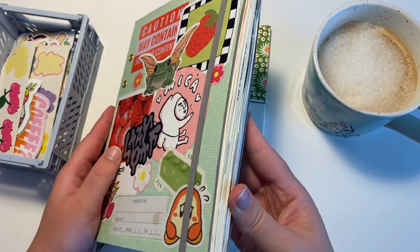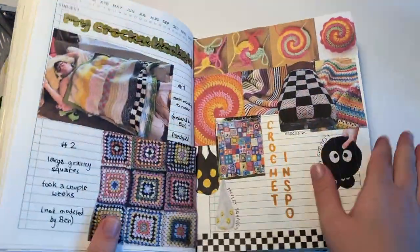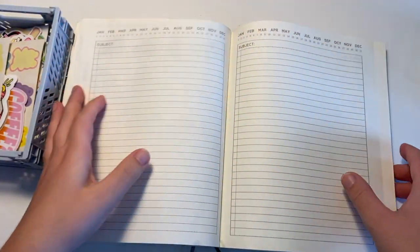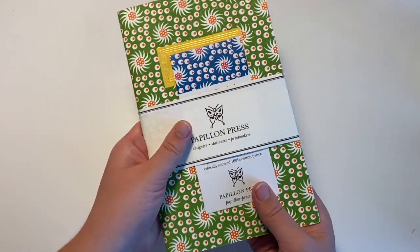Here is my current journal. It's getting pretty thick and I'm just opening it up to show you guys how many pages I have left. There's not too many so I'm going to need a new journal pretty soon. So I thought it was time to set up my next journal. This journal is from Papillion Press.